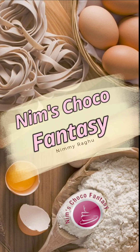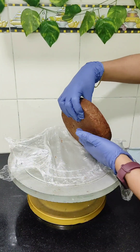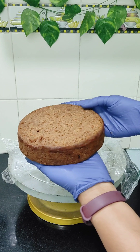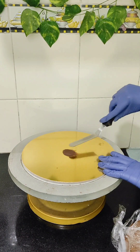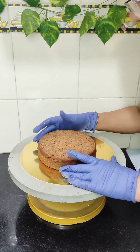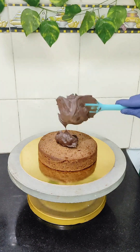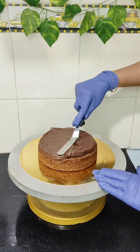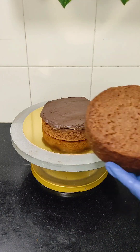Hey everyone, welcome to Nim's Choco Fantasy. Today I'll be showing you how I made a pull-me-up cake. I am using a dates cake, leveled it up on the top. I am doing a simple pull-me-up cake without much decorations. For the filling I am using milk chocolate ganache.